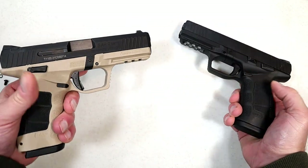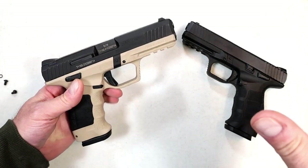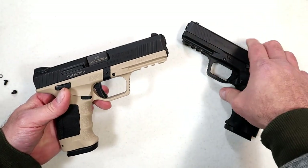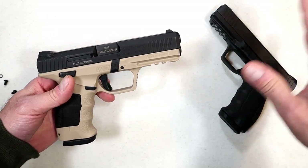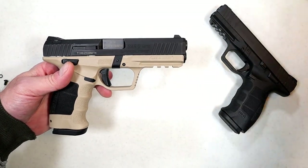Before we get into the differences, I shot this — I wanted to make sure it shot the same and that I had the same impressions when shooting. I'll just roll through that right now and then we'll talk about the differences.